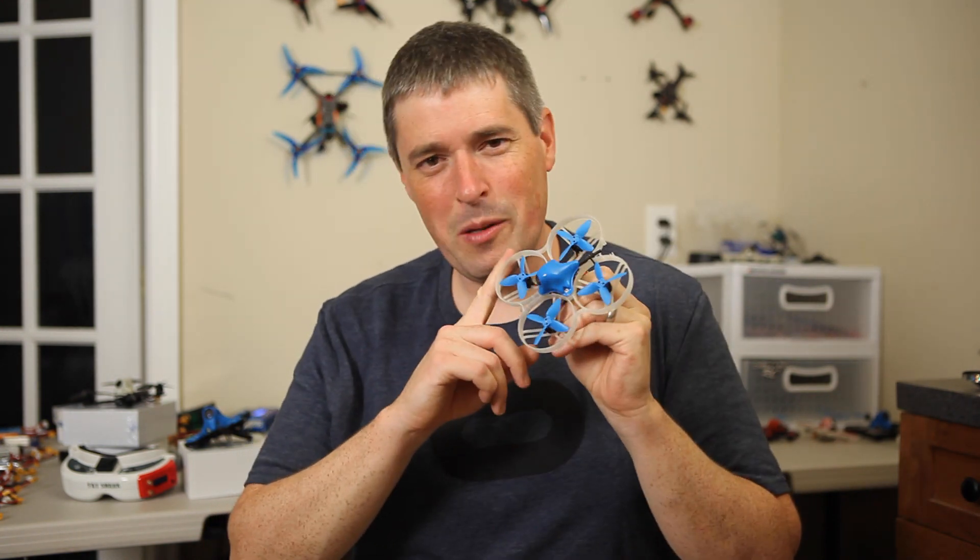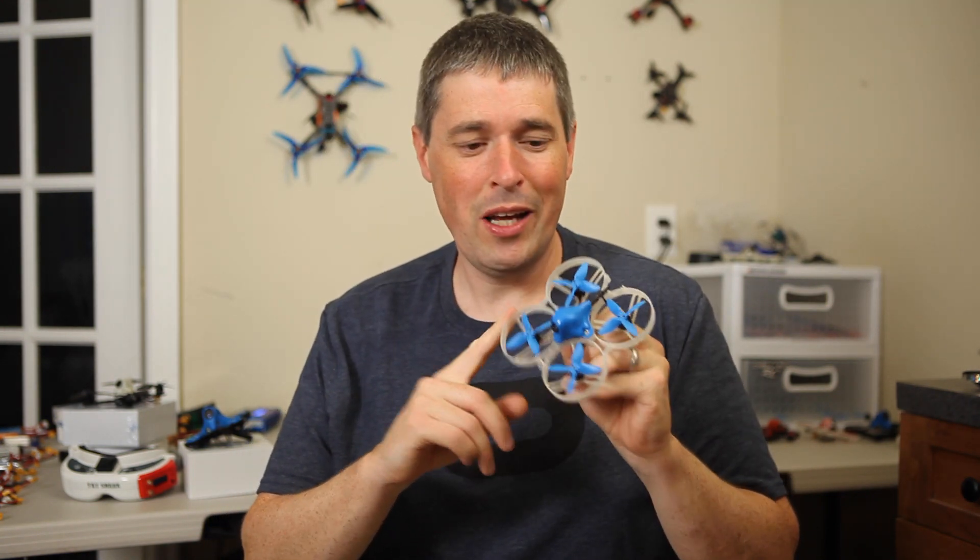Hey everyone. BetaFPV has finally decided to follow my advice by making a lightweight 2S drone in their 85mm frame. They call this the Beta 85 Pro 2, but you may recognize it as a copy of my design, which I like to call the Shutterbug 85.